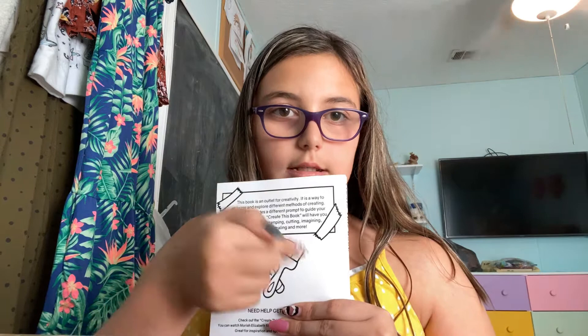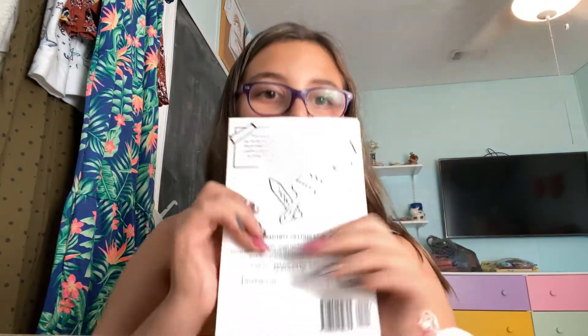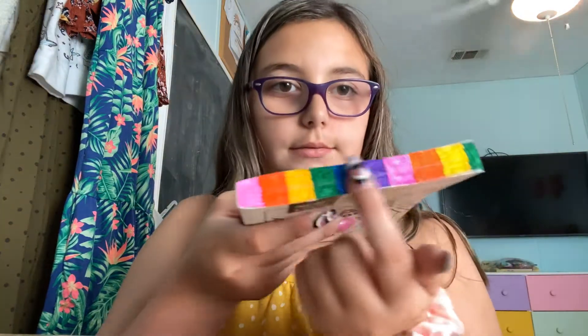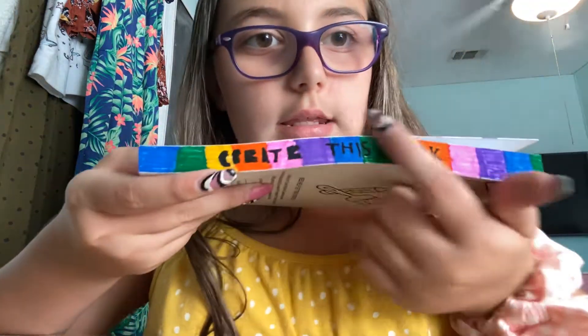So I'm gonna tell you what I'm gonna do. I'm gonna do like lines out here, make it like rainbow paint, color this too, and this. From here, when it's like super thin, and go out, and also color this, and I'm gonna go around the things. I also did the sides, so I did rainbow with markers, but I wrote 'Create This Book' like this.